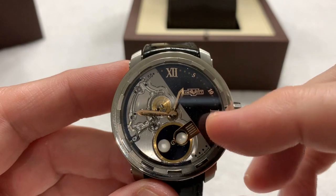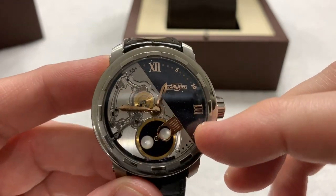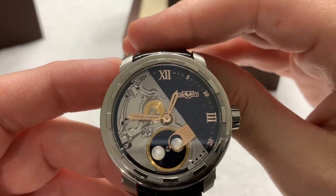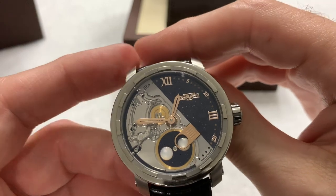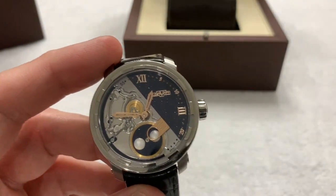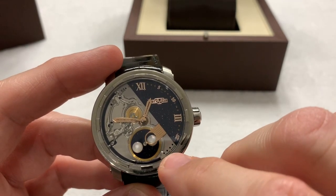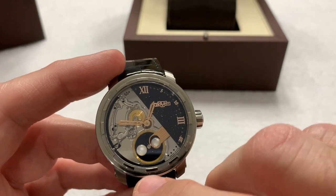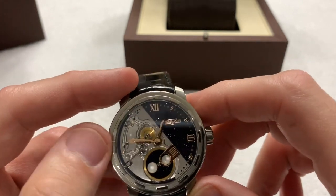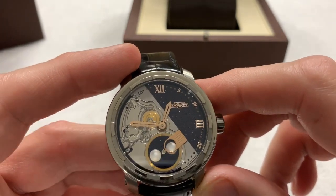Beautiful watch. It's got a nice star field effect with a little sparkly effect. Very interesting watch. The indices don't go all the way around — they kind of stop at about the 25-minute mark, and then don't pick up again until 55. But the little slivers here do seem to correspond to the fives.